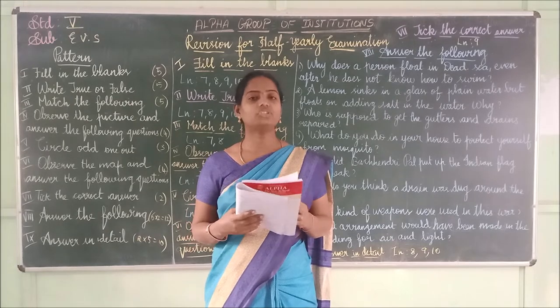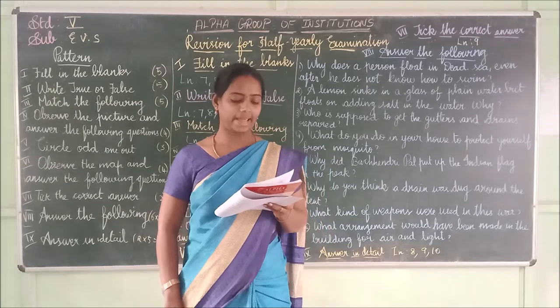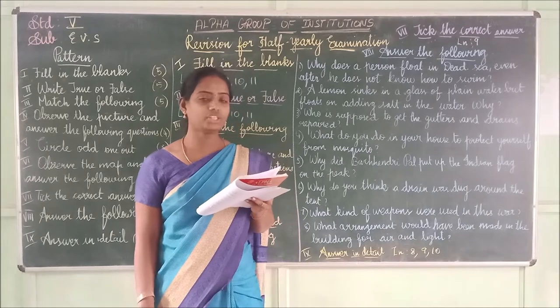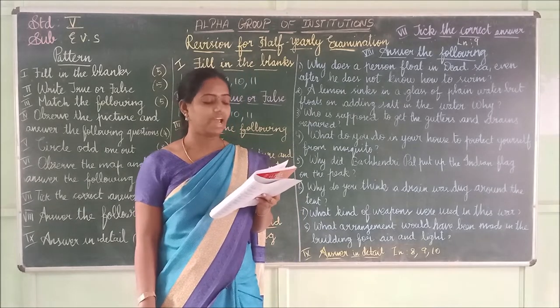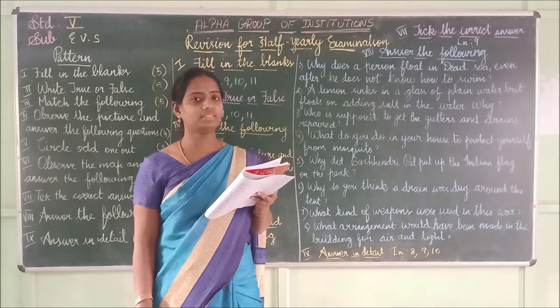Now lesson number 8 — fill in the blanks. First one: _____ is more common in the rainy season. The answer is 'malaria.' M-A-L-A-R-I-A — malaria.